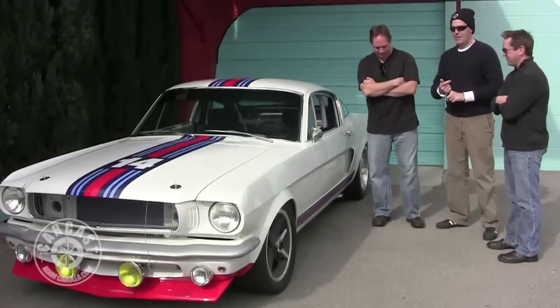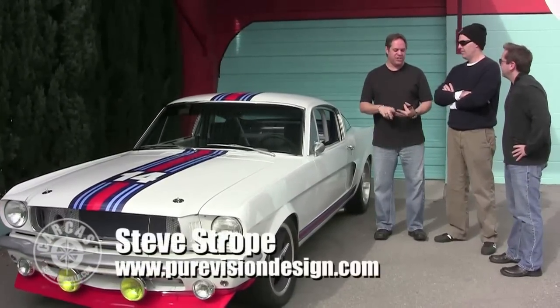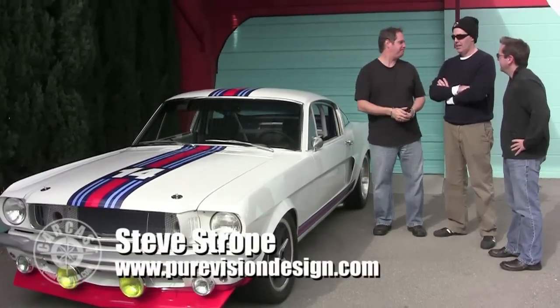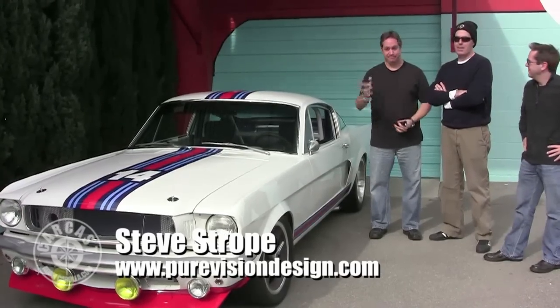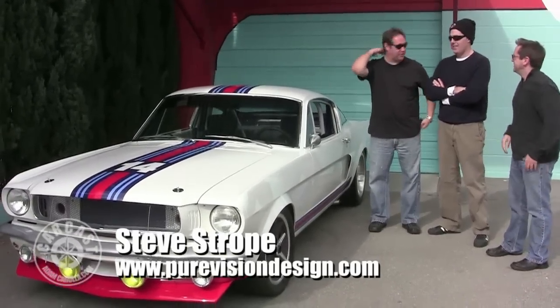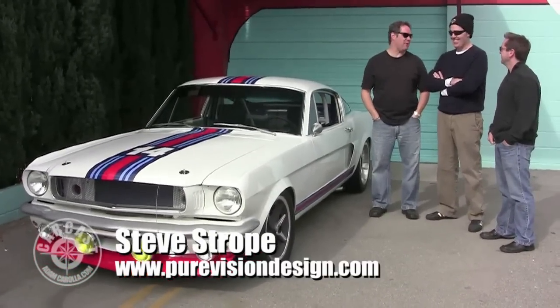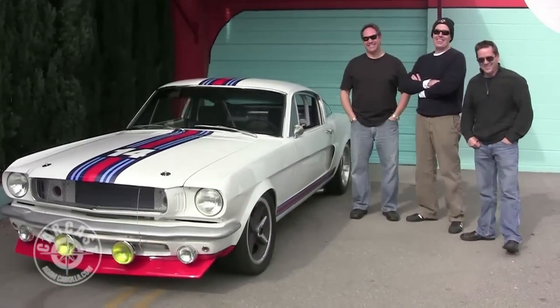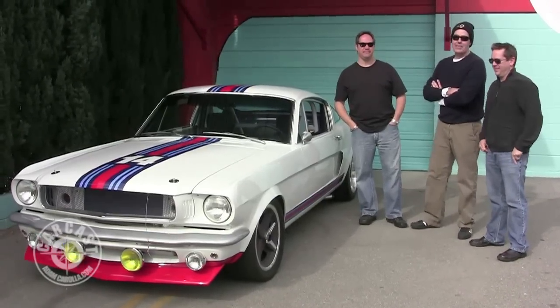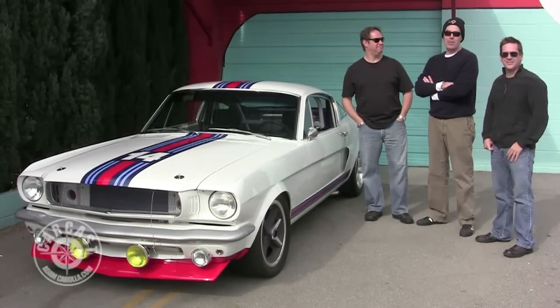Steve, tell people where to go if they want to check out your website. purevisiondesign.com. Steve Stroop, unbelievable — you've managed to outdo yourself again. The pressure's on you now because you've got to do it again. Until next time, this is Adam Carolla for Matt D'Andrea and Steve Stroop saying, keep the air in the spare and the bag in the wheel.